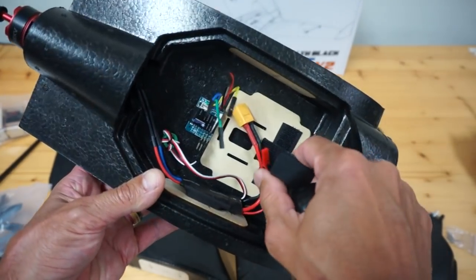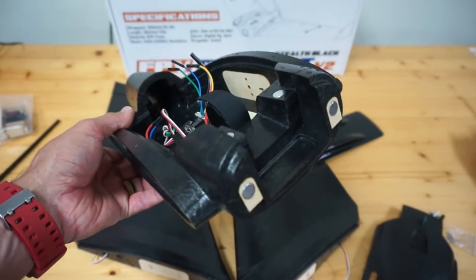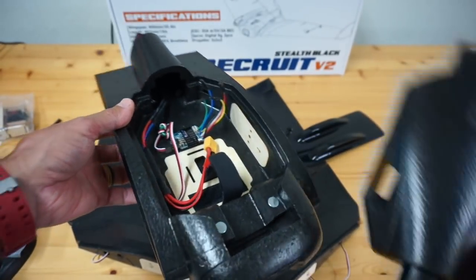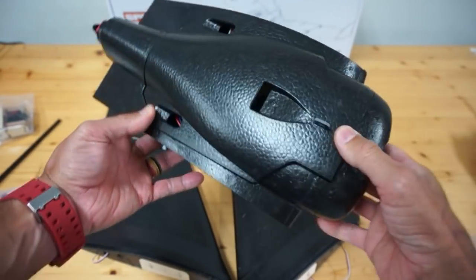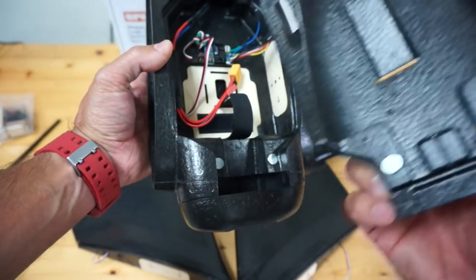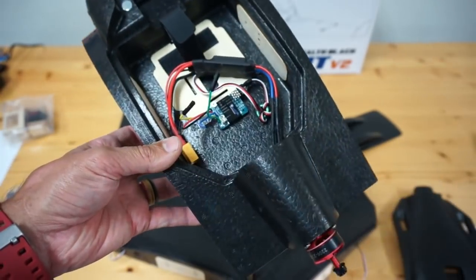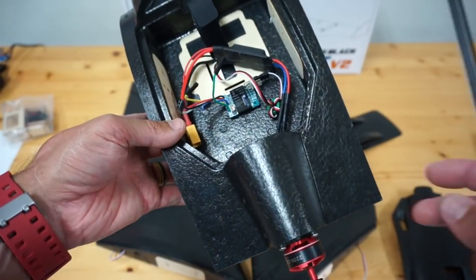We have a nice battery mount with velcro — all of that was already put together, which is great. You can see how the magnets work: there's the nose cone as well as the cover for the main compartment, which just snaps into place with these magnets. We also have a 2300kV 2206 motor — a nice motor for this wing. I'm going to be running a 2200 milliamp hour 3S LiPo.